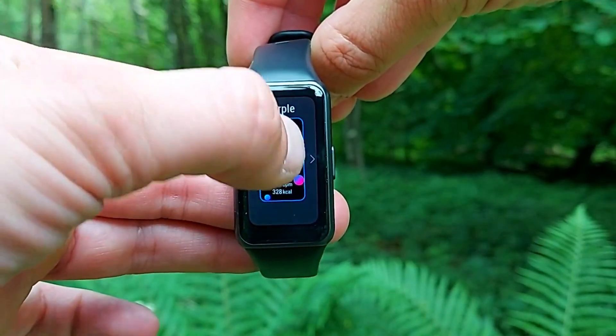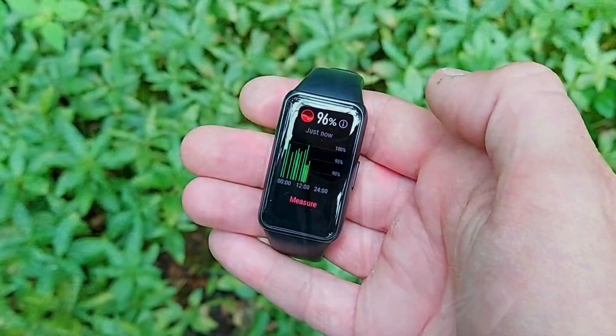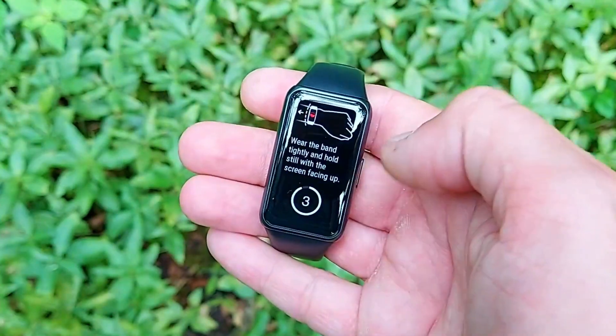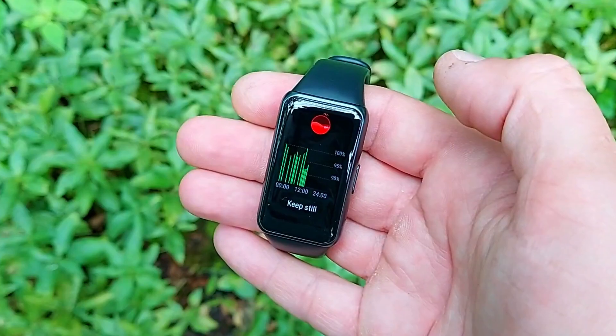This is absolutely huge. The only other device in the Huawei range with all-day SpO2 monitoring is the Huawei Watch Fit, and we've tested it — it is just as accurate as a medical-grade SpO2 monitor. The box also highlights full-view display and long battery life: 14 days in typical usage, 10 days of heavy usage as claimed by the manufacturer. In real life you'll get about a week's worth of use. And there's a 1.47-inch display.